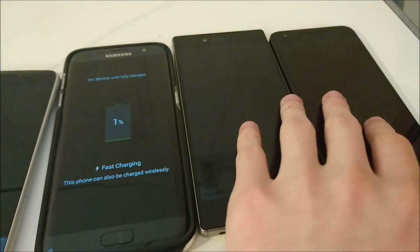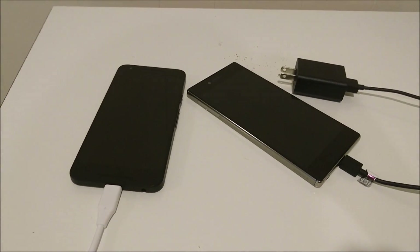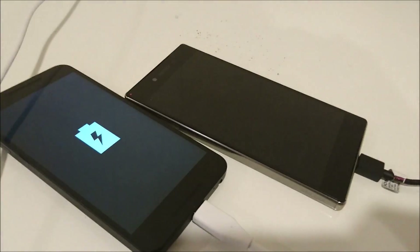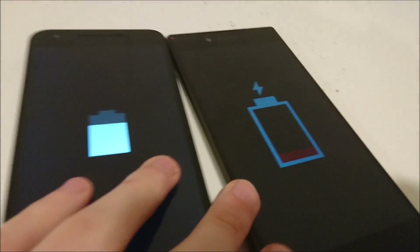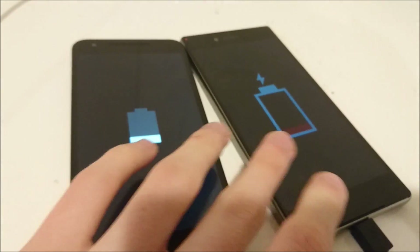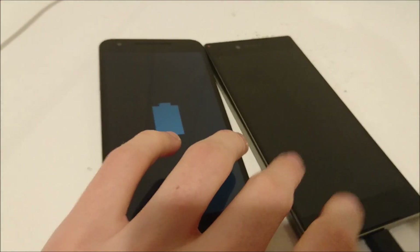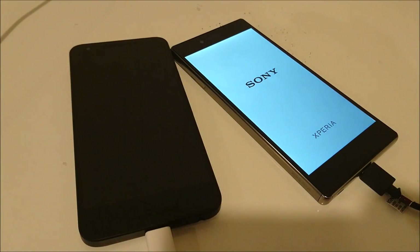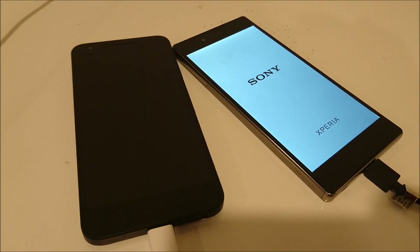About 30 seconds in I'm going to connect these two phones now — the Nexus 5X and the Z5 Premium. I'm going to plug them in right now since the clock is already running. The Nexus 5X has USB Type-C charging. It does not have quick charge 2.0, but it does have fast charging. The Z5 Premium does have quick charge 2.0 and standard USB charging. The Z5 Premium has a 3400mAh capacity battery, whereas the Nexus 5X has a 2700mAh, so much closer to the LG G5.